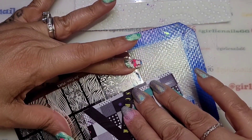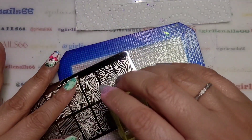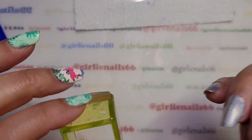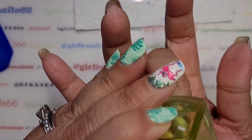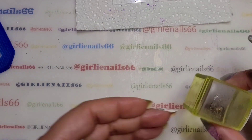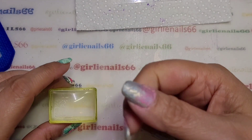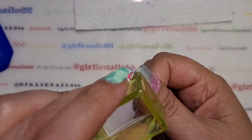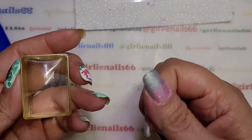Hold the plate down and scrape. Because there are a lot of big images, I'm going quite low and quite slow so I want it to pick up properly. It looks like I missed a whole side of it, so I'm going to add some onto the side.